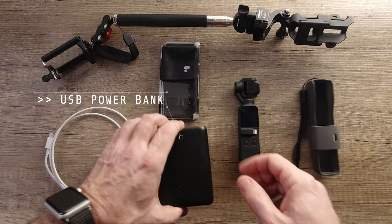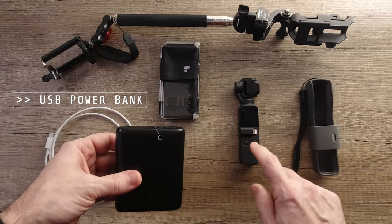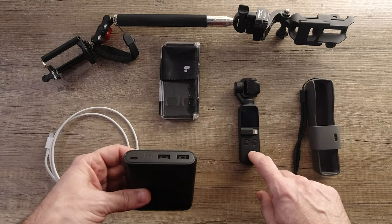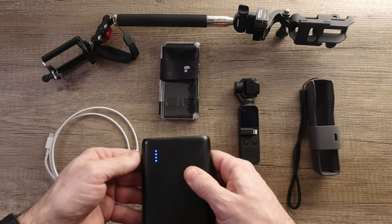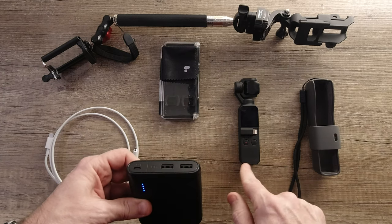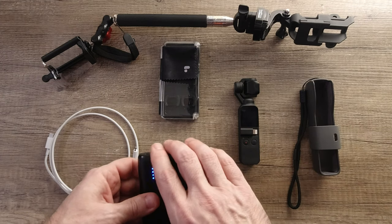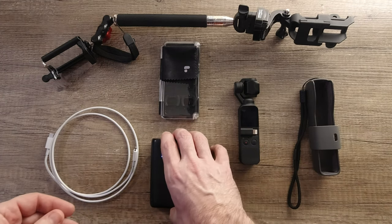Another important thing to have is a battery pack, because the battery really doesn't last forever in this. So if you're doing a time-lapse or something like that, it's great to have one of these with a full charge so you can just plug it in and attach it to your tripod to make sure you have plenty of battery for the entire time-lapse.